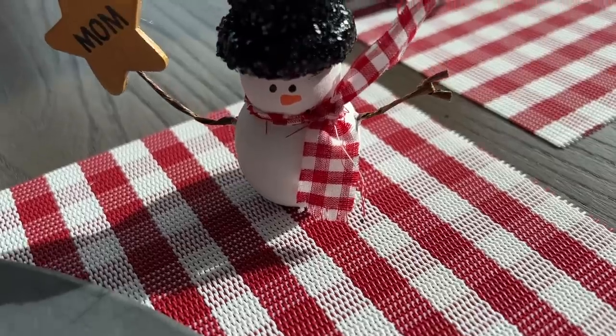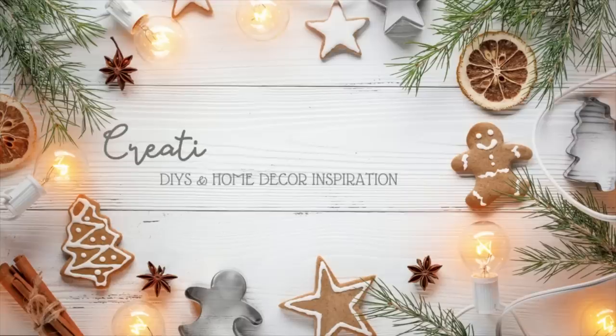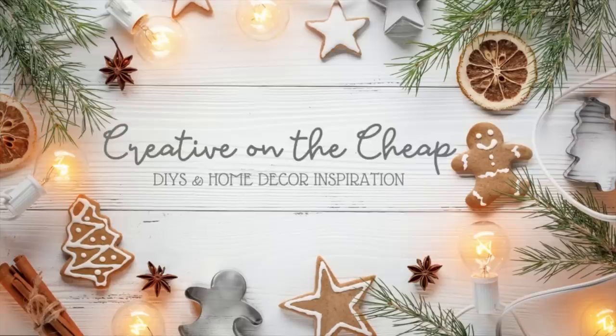Hey everyone, welcome to my channel. My name is Courtney. We are getting our Christmas DIY game on. Let's get crafting.